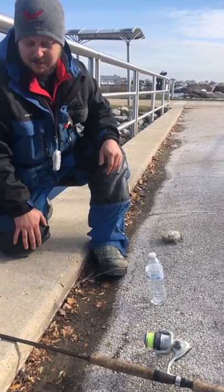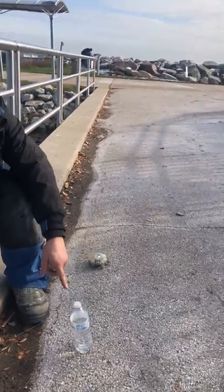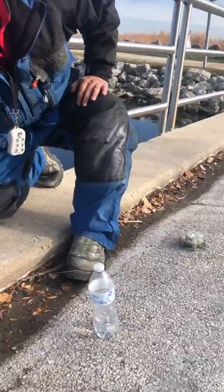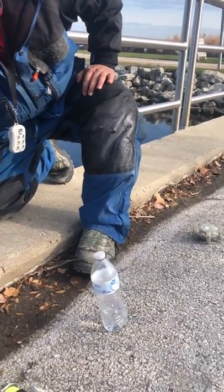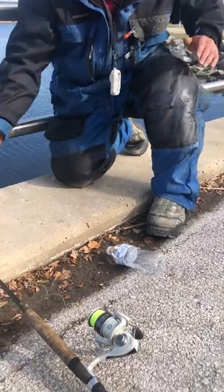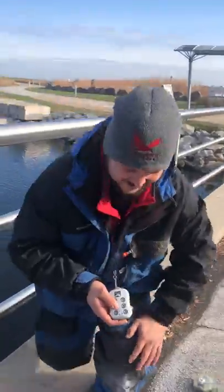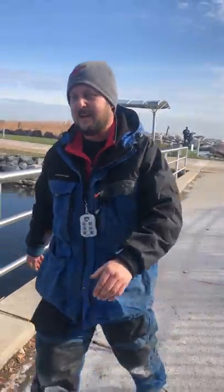I've got the bottle set up here, like people have used for many years. We've integrated the sensor here to the bottle. As the fish takes the line out it'll knock our bottle over, the line is able to free spool, our sensor goes off, and we get an alarm.